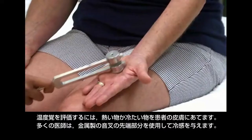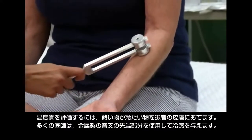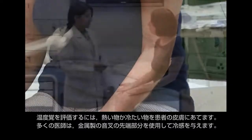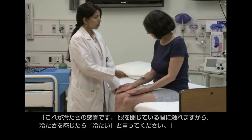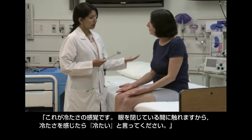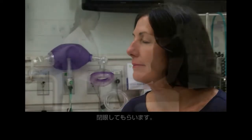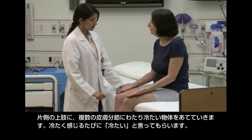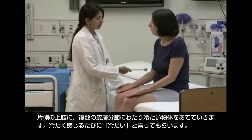To assess temperature sensation, touch the patient's skin with something noticeably hot or cold. Many clinicians use the large end of a metal tuning fork, which feels cold. First demonstrate what you'll do before asking the patient to shut her eyes. Say: "This is how cold feels. I'll touch you while your eyes are closed, and if the object feels cold, say 'cold.' Okay?" Have the patient close her eyes and touch the cold object to one arm in the distribution of the different cutaneous nerves.